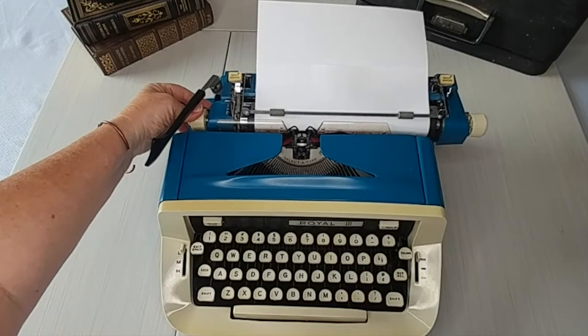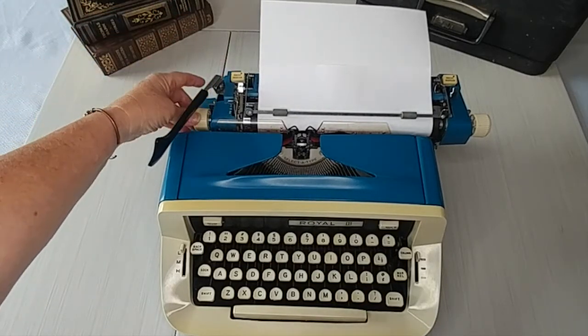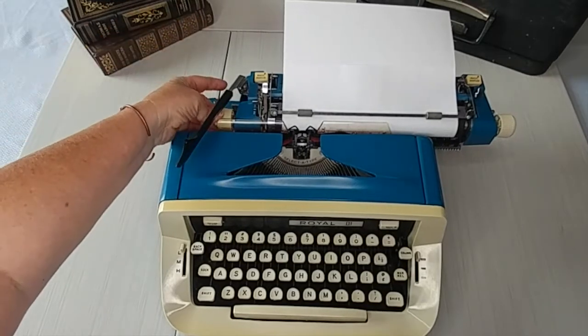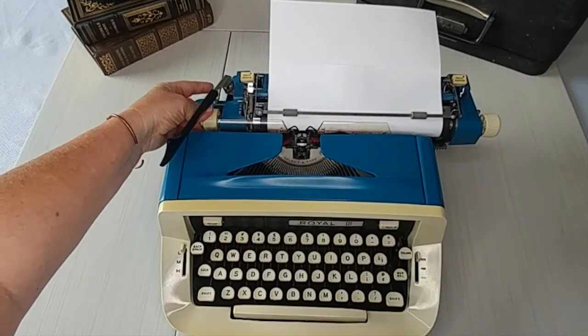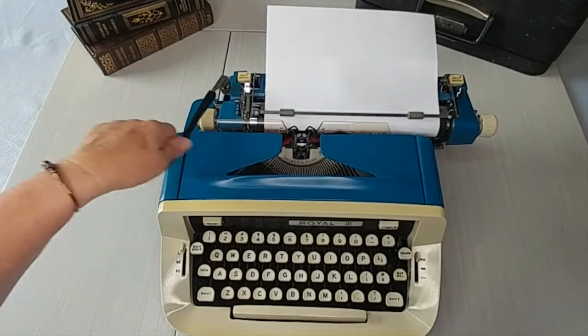So let's say we want to put the margin here. That's the other thing you can do — you can move the carriage to where you want it, and then just hit magic margin. That'll set it. So now the new margin is there.